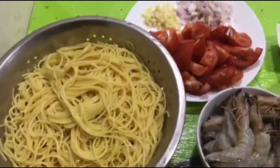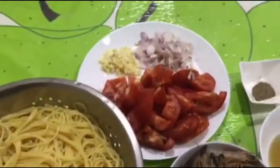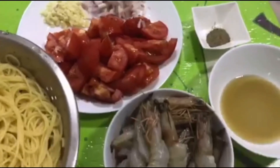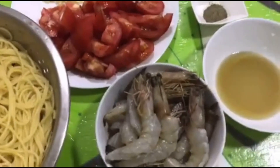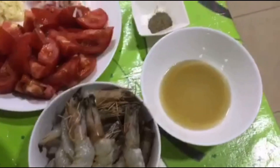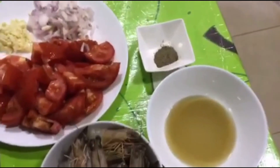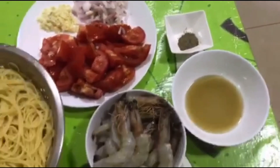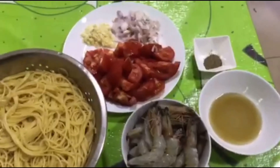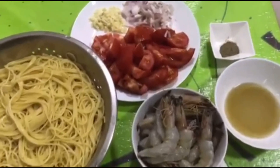The ingredients are very simple: the pasta we boiled, tomatoes, onions, garlic, pepper, fish sauce or patis, and shrimp — which should be deveined, removing the dark vein in the middle. For the tomatoes, it's up to you whether you use cherry tomatoes or large tomatoes. You can also add spinach or mushrooms — whatever you want to mix in is fine. It's your choice.